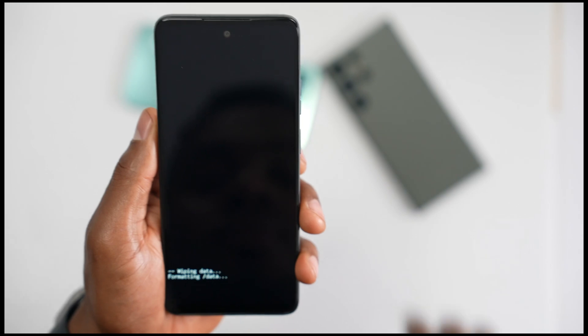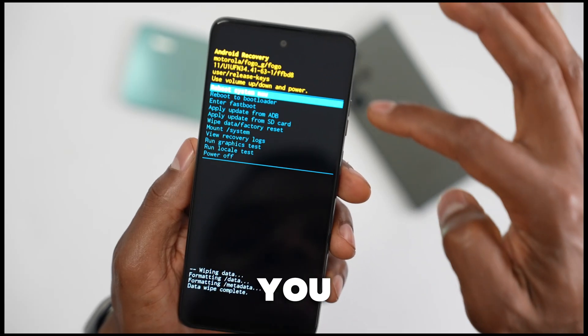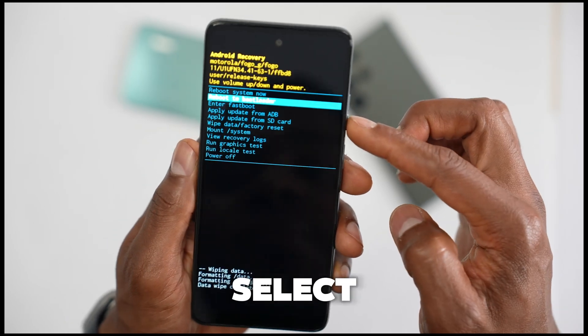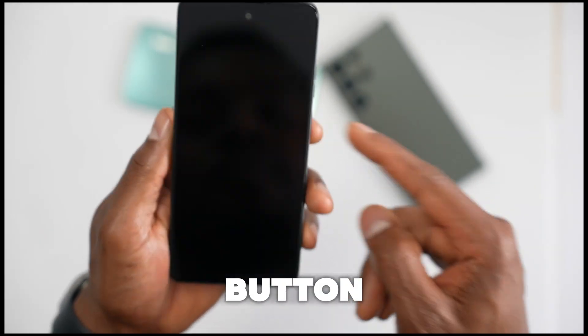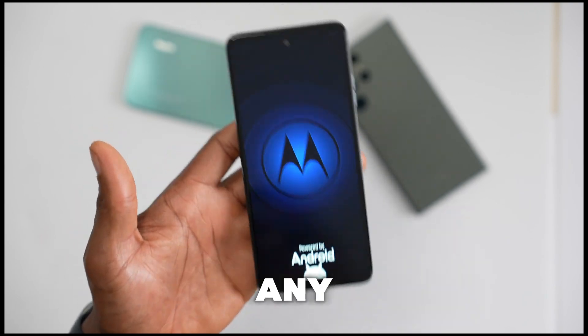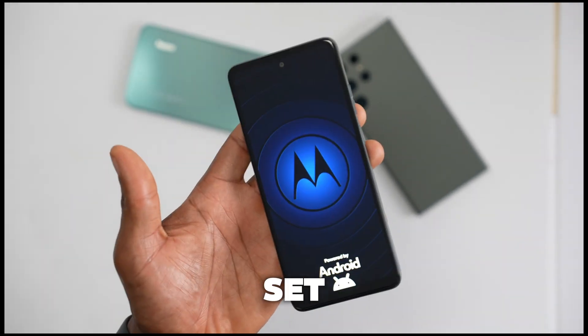That's how you do it on any Motorola phone or any Android phone. When you see the home menu, make sure you select 'Reboot System Now,' then press the power button one time. That's all you have to do to remove any screen password.